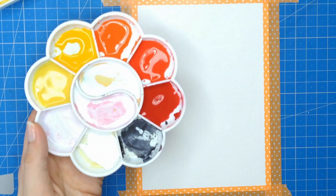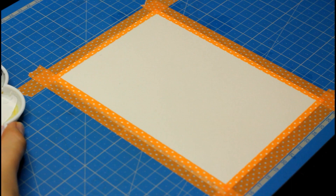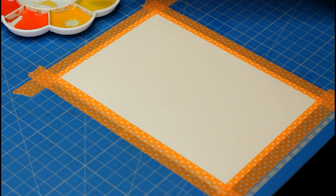My washes are fairly diluted with water — they're pretty runny. This is going to be useful for the first layer we apply to the background, and as we go we will make those washes a bit more saturated by adding more paint to the mix.